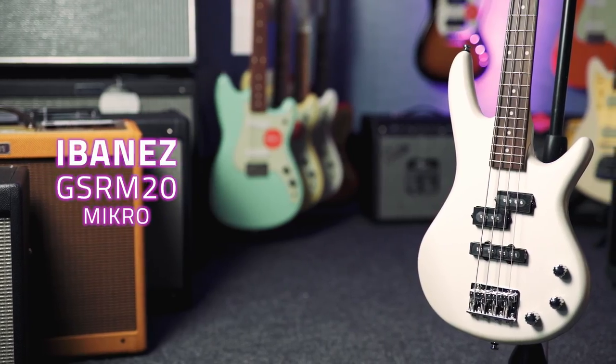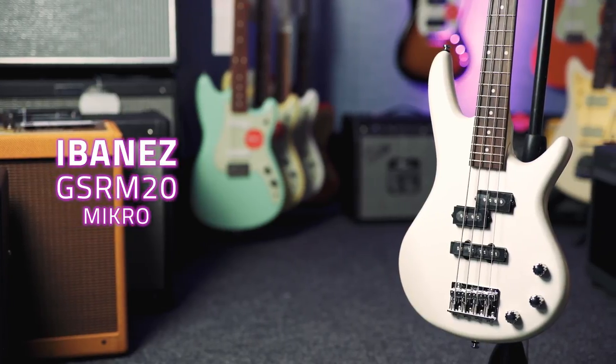This is the Ibanez Microbass in Pearl White. This is a Microbass, so it is shorter scale.